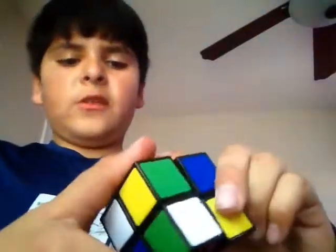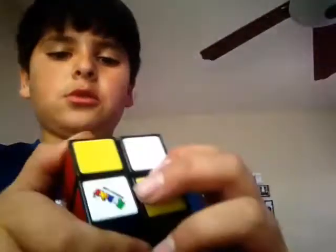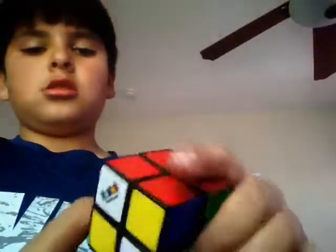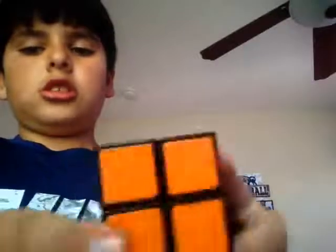Mixed up. Oh yeah. So I got orange done. Just need this and this. Oh, I got orange and red done.